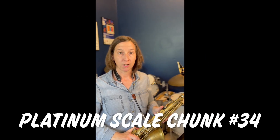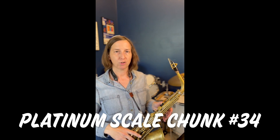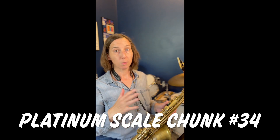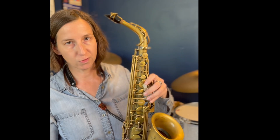Platinum scale chunk number 34 introduces a new higher note on the saxophone — the high F sharp. Some of your saxophones might not have an F sharp key. Fear not, there is a fingering for it, as you'll see in the fingering chart.